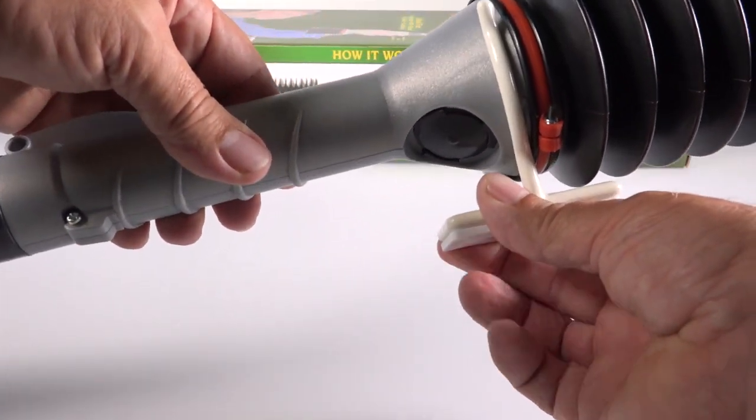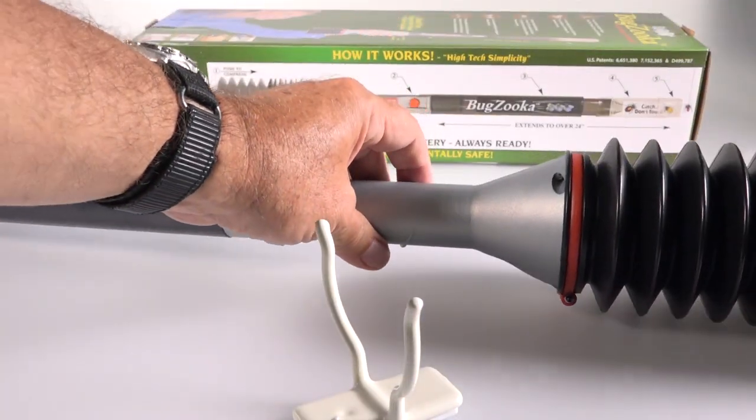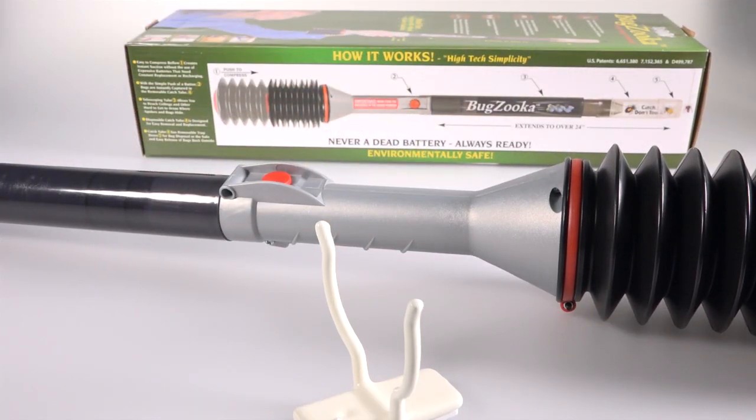There's a bracket that mounts on the wall so you can hang it on your door. I don't think I'll be using that, but it comes with adhesive already on the back, ready to go if you want it on your door for emergencies.